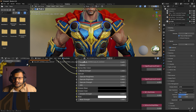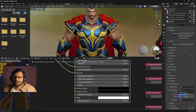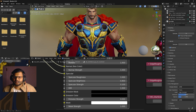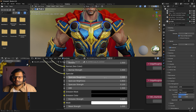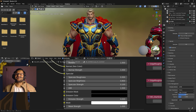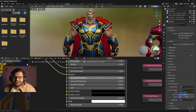Specular roughness controls the roughness of the especially shiny and bright parts specifically, whereas the regular roughness controls the whole suit's metallic appearance. If you decrease the specular roughness, watch what happens — the detail looks really amazing and the suit starts looking really shiny and like a real suit. It is very easy to tweak with this shader, and it gives you so much control over your material.